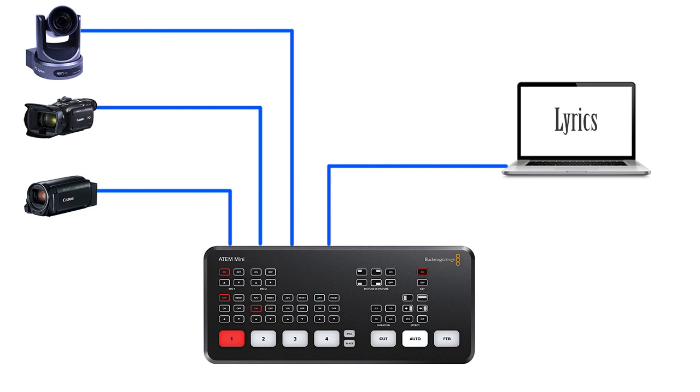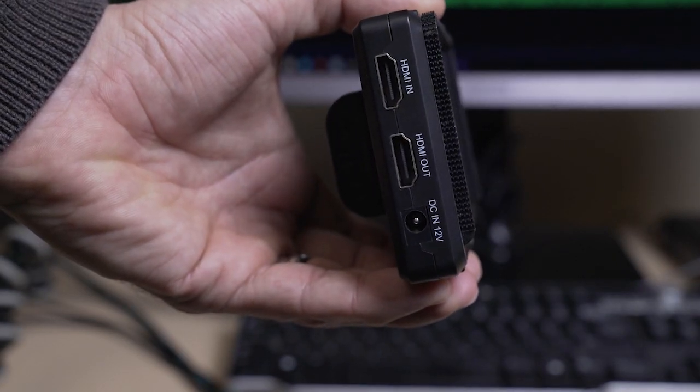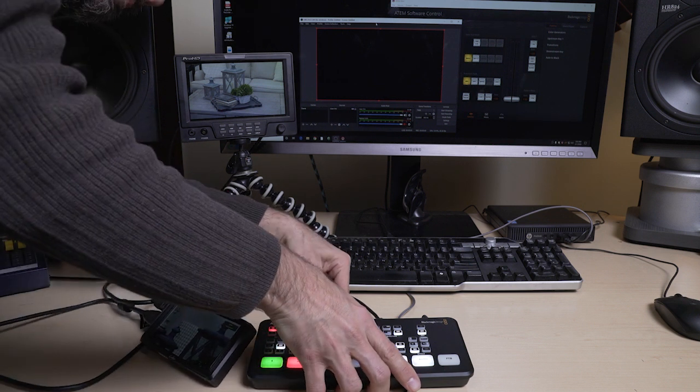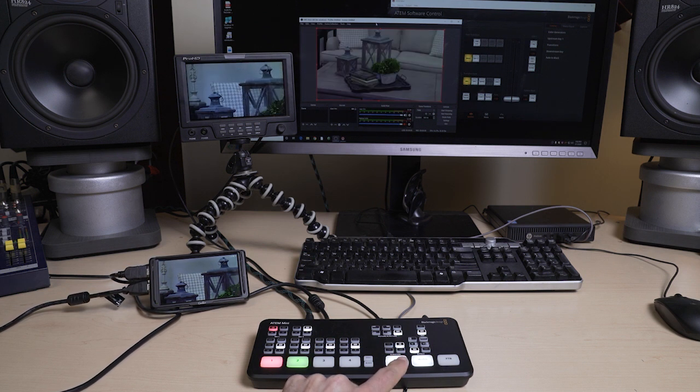Another thing to consider is how many of your inputs do you really need to see? In my setup, I know the 4th input is my lyrics content, and I know that camera 1 is a static shot — already that's half my inputs I know what's on them without having to see them. For camera 2 and 3, you may want to be able to see what they are doing all the time, especially if you have a comms system and are directing the camera operator or just to set up your PTZ shots. In that case, an option is to get a monitor with HDMI pass-through. To set this up, you run the HDMI coming from your camera into the monitor first, and then the output from the monitor into the Mini. Now we have a dedicated monitor to see what's on one of our cameras.